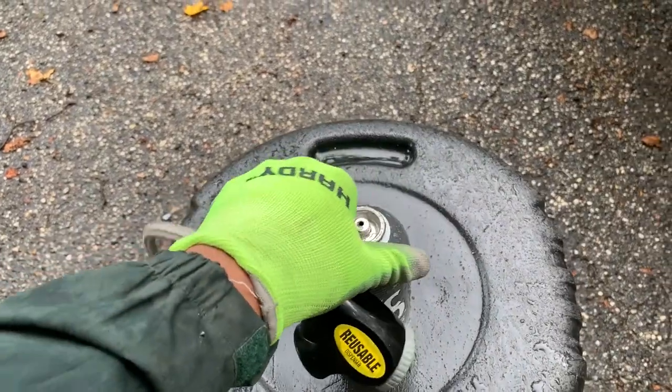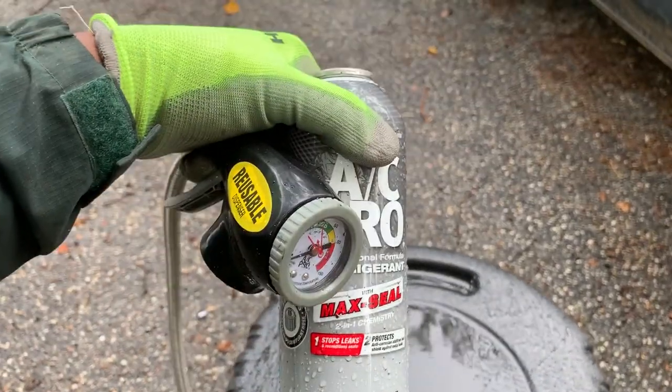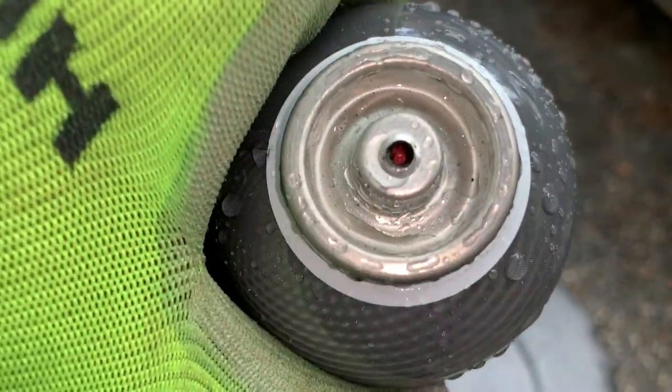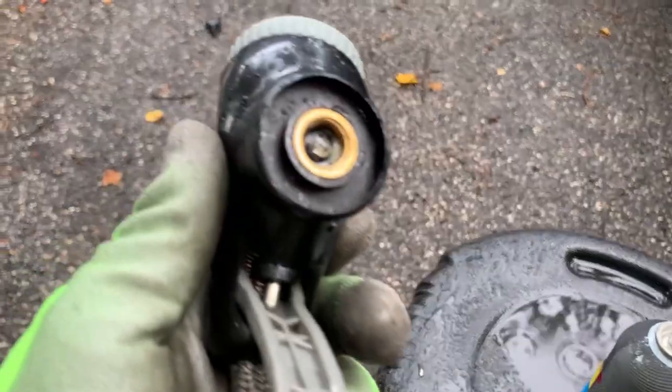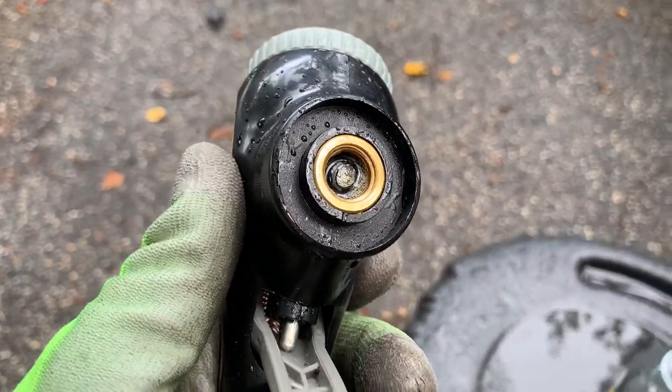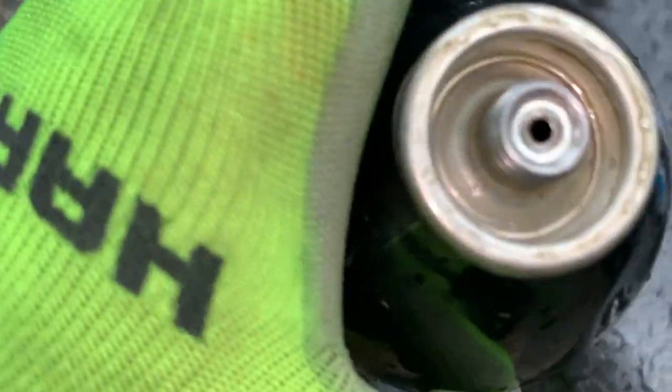We did get the last remaining freon out of the can, and now we have our new can. What we're going to do is pop this on here — just want to kind of show you guys what's going on here.